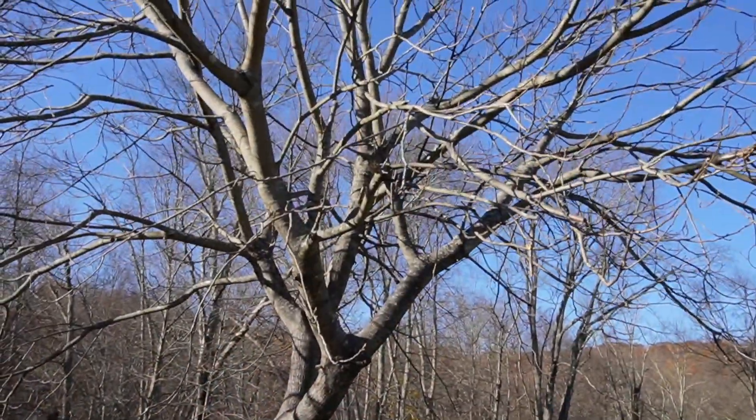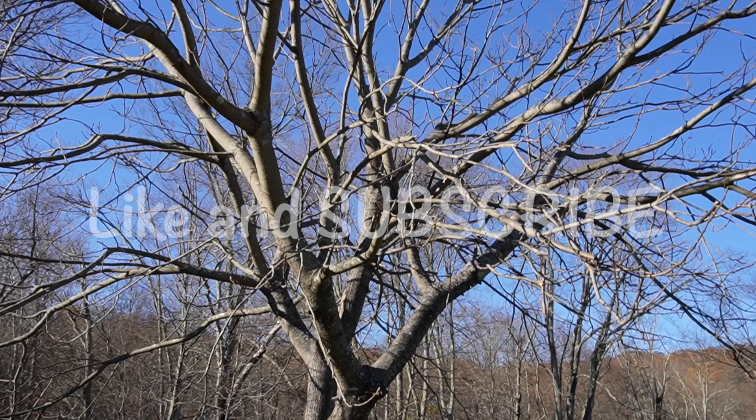If you enjoyed today's video, please hit that thumbs up button. If you haven't subscribed to our channel already, we'd certainly appreciate you subscribing. If you do have a butternut tree on your property, leave us a comment — we'd love to hear about it and connect with other people lucky enough to have this beautiful tree. So until next time here on Sunnyside Up Farm, we hope all your days are Sunnyside Up! We will see you in the next video.